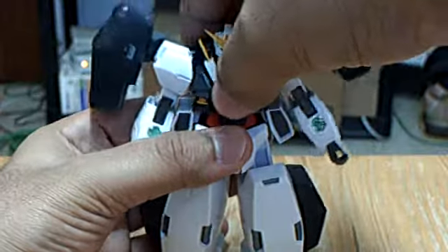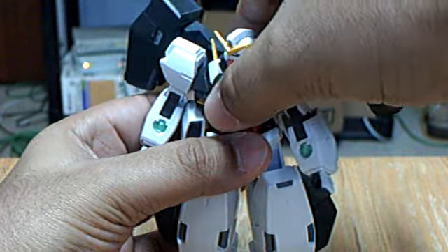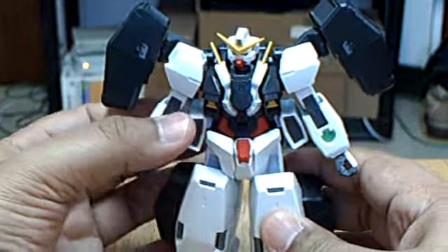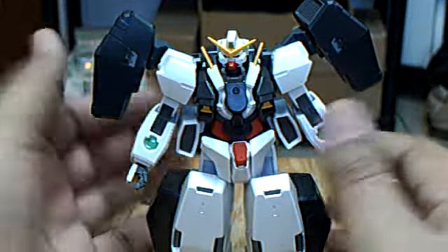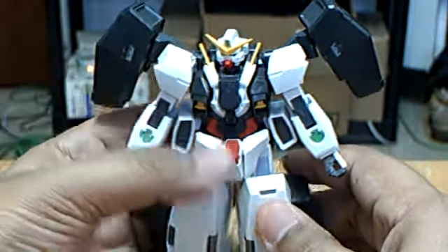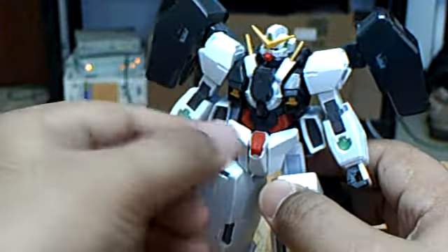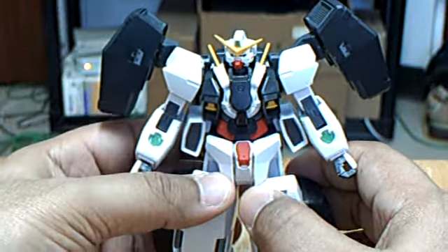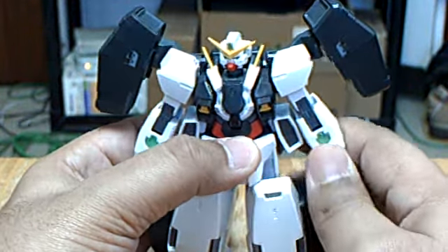This kit has waist articulation. The 1/100 kit, I've heard, doesn't have any waist articulation — at least with the Cherudim Gundam.